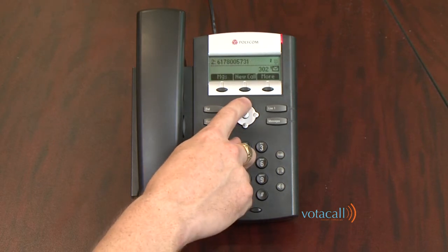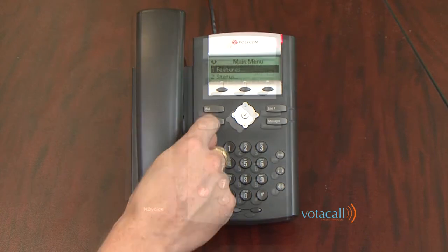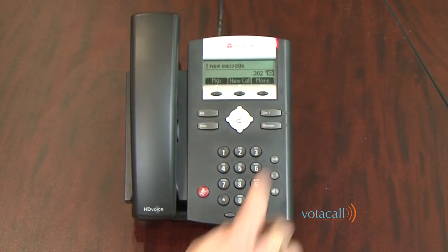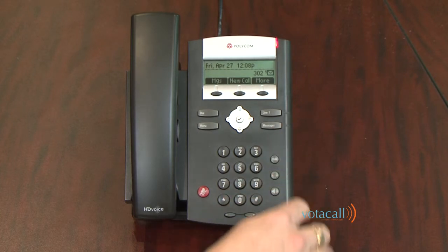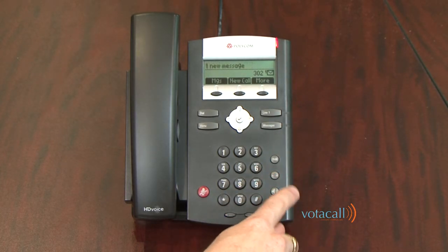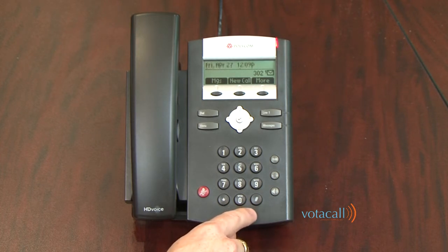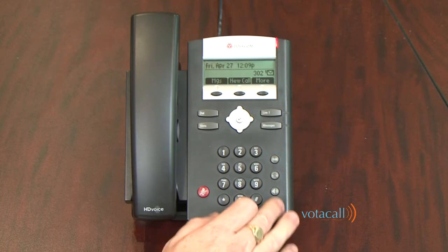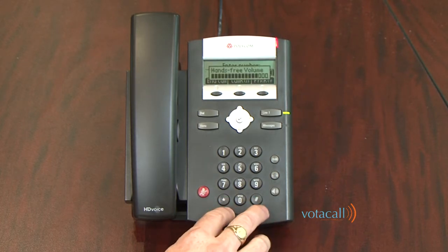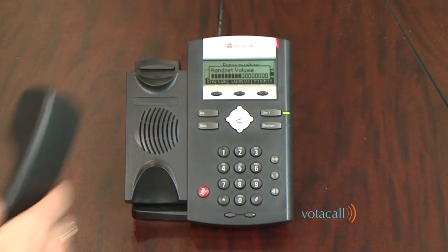On your main screen, if you hit the up arrow, there's your first speed dial. On your phone, Line 1 is where your calls will come in. Messages is your messages button. Hold, Headset, Speakerphone. Along the bottom are your volume controls — these control the volume of your ringing when you're not on the phone; if you're on speakerphone, they control speakerphone volume; or if you're on your handset, they control handset volume.